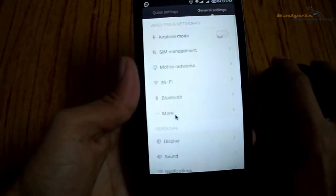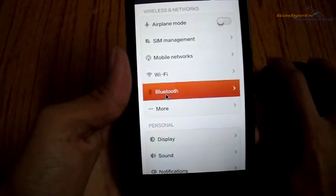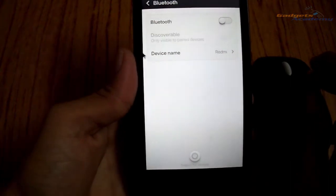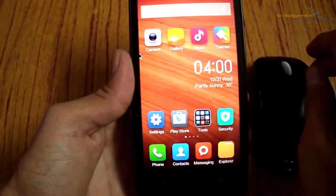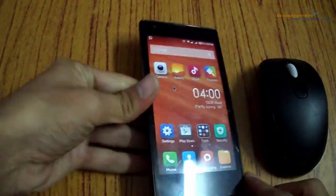Let me show you an example of the back key by opening the Settings app and going to Bluetooth. By right-clicking the mouse it will go back, as you can see here. That's it guys, I hope you enjoyed this video — see you in the next video.